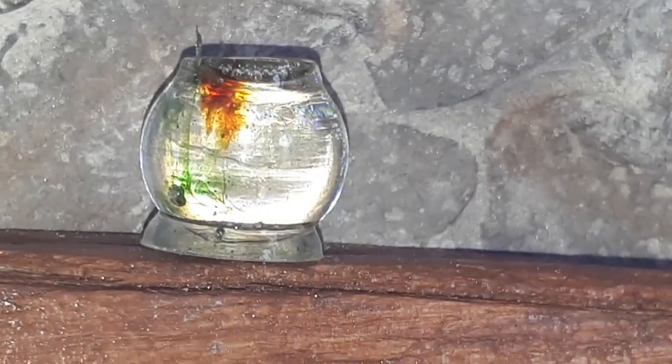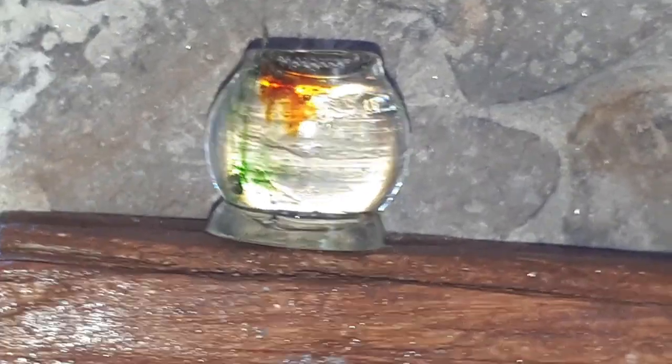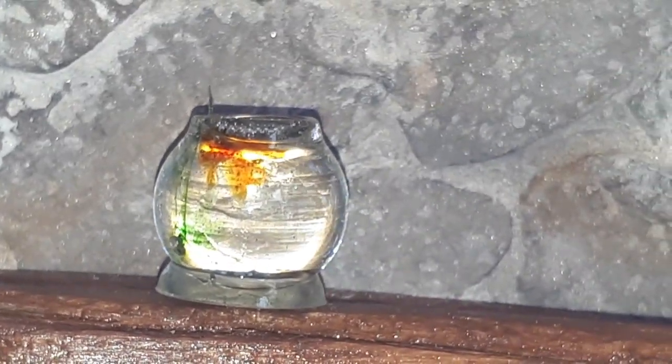And here's the final reveal. I think it's really cute, but if I were to make one again I would add a lot more colour to both the fish and the plants so they stand out more.